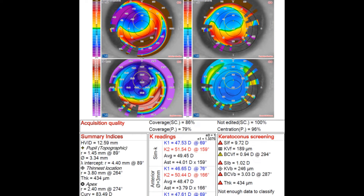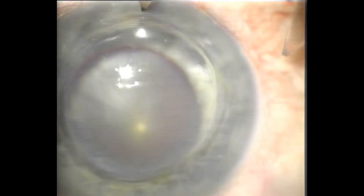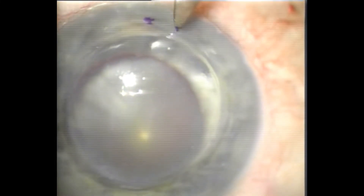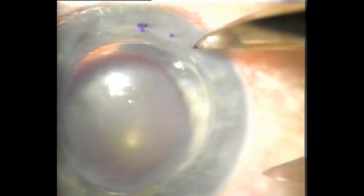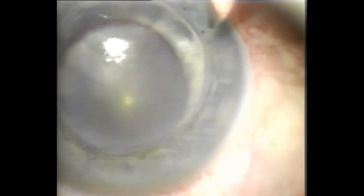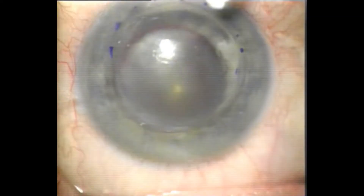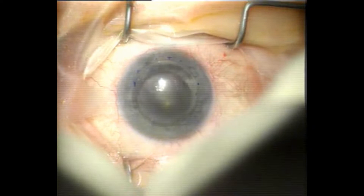This patient has developed graft-host junction ectasia, and you'll see in the two left-hand images the elevation and relative steepening inferiorly. I'm operating from 12 o'clock and marking the inferior area of ectasia with the calipers and some ink, and then I'll use a trephine later to give me a guide for the incision. I don't commonly need to do this surgery, but it is a fairly common problem and often the solution is to replace the graft.